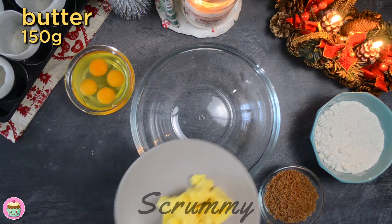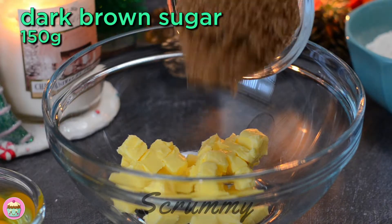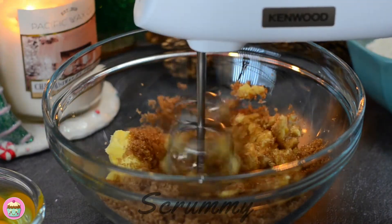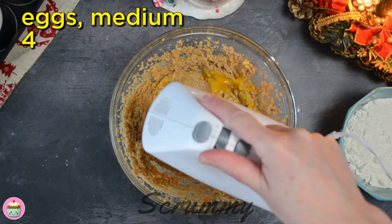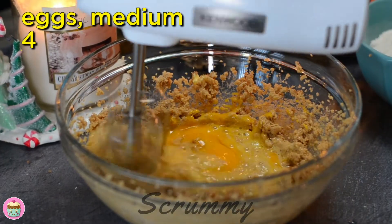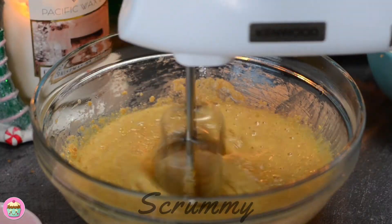When the fruit is ready we can make the mini Christmas cakes. Whisk together room temperature butter and brown sugar until the mixture is soft and fluffy. Add the eggs one at a time while still whisking the mixture. If you don't have brown sugar then use regular sugar and add in a tablespoon of treacle or molasses.